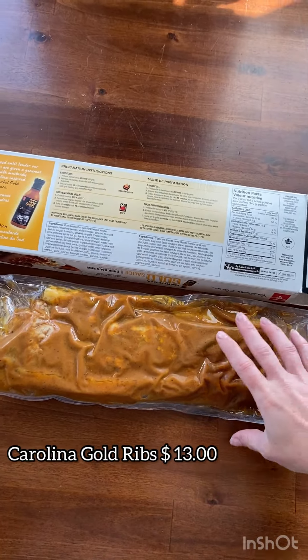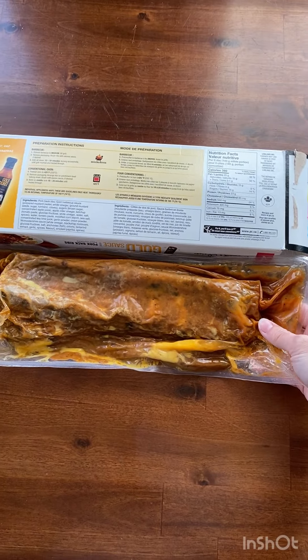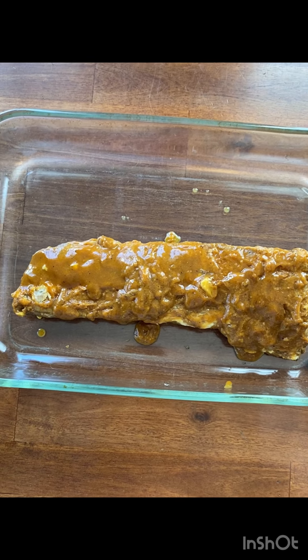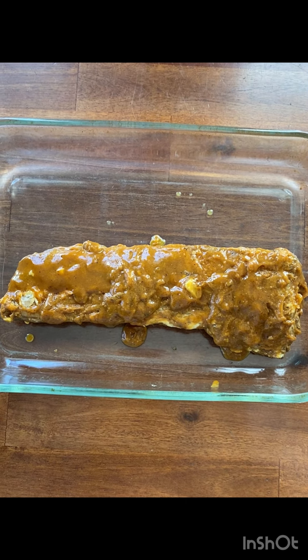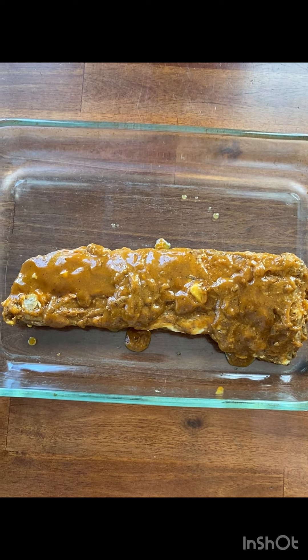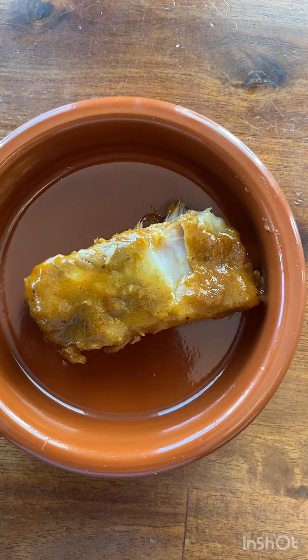The first product we're going to try is the Carolina Gold Sauce Pork Back Ribs. They're fully cooked and they are $13. You get one rack in each package, and you can cook it either on the barbecue or in the oven. I chose to do it in the oven. The main thing you need to know about these ribs is that the sauce is a very heavily mustard-based sauce.